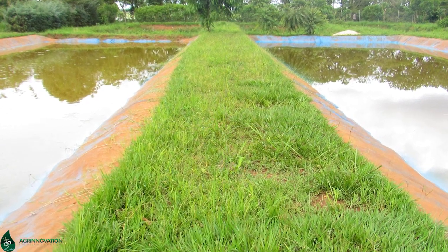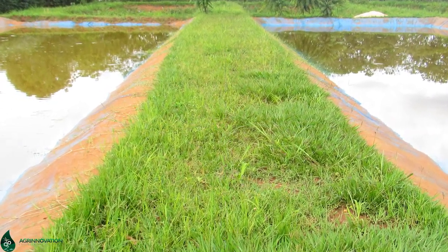The farm has eight fish ponds in total, but only two are in operation currently because the rest still have a big problem with seepage. So we have come to install the pond liners in one more of their fish ponds, so that at least from the eight, we should have three that are in operation. We will take you through the process that we go through in installing the pond liners.